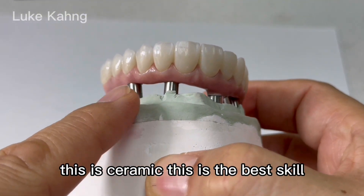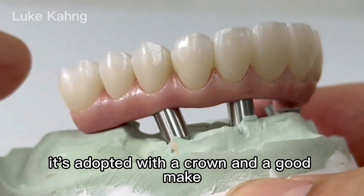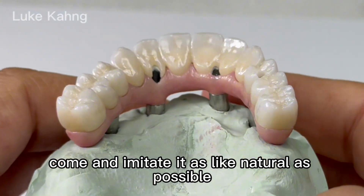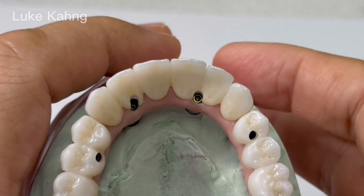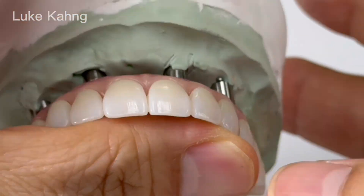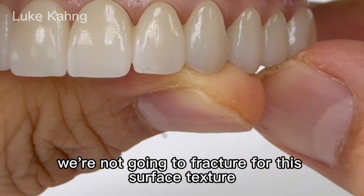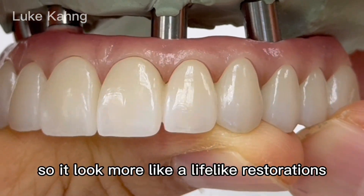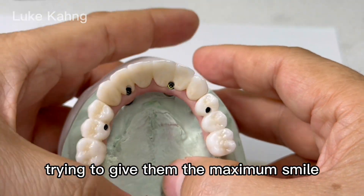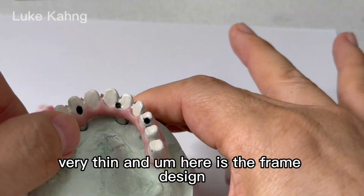They make the tissue as lifelike as possible. This is not composite — this is ceramic. This is the best skill; hard to do. Adopted with a crown, you can make good emerging profiles that look like natural tissue and imitate it as much as possible. Not only that — here's a three-unit to maximize aesthetics. I'm not going to lecture on surface texture, but look how lifelike these restorations are. Trying to give them the maximum smile — very, very thin. Here is the frame design.